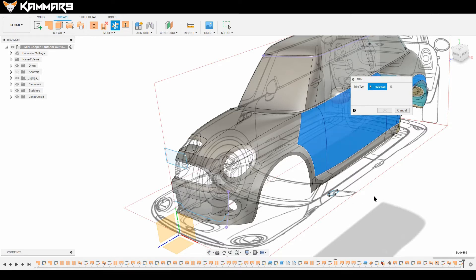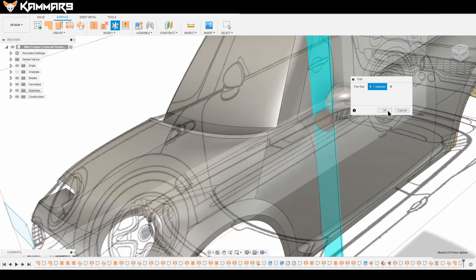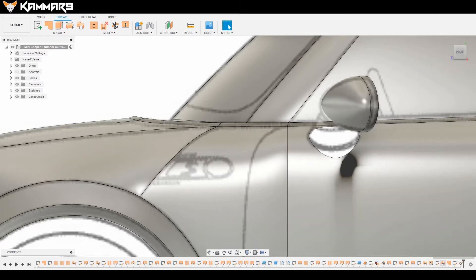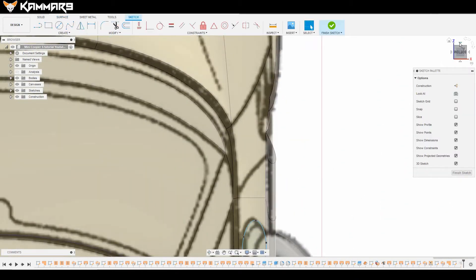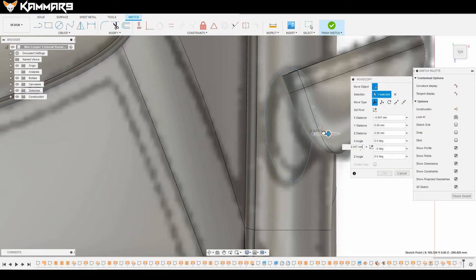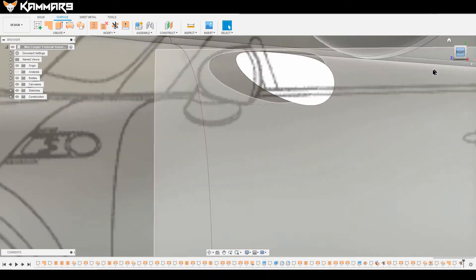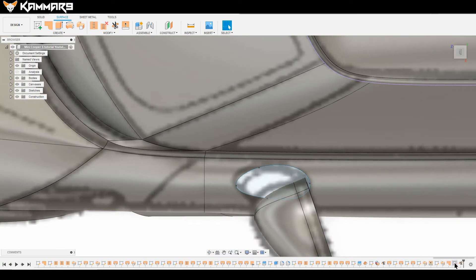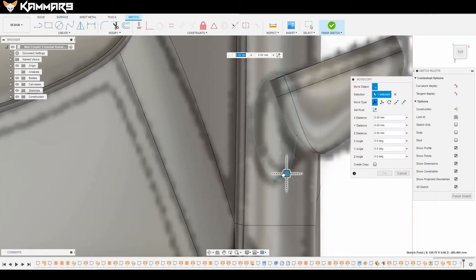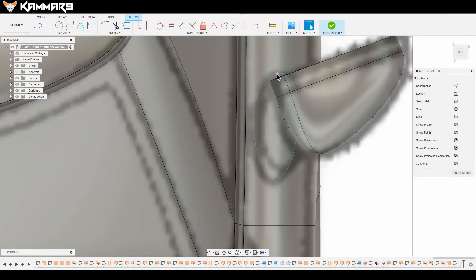Click on trim and select this as a tool — just select this one and select the surface you would like to cut. It may not look right, so what you have to do is edit the sketch. Just edit the sketch and move this point a little bit. Looking from the right, I think it's good like that.